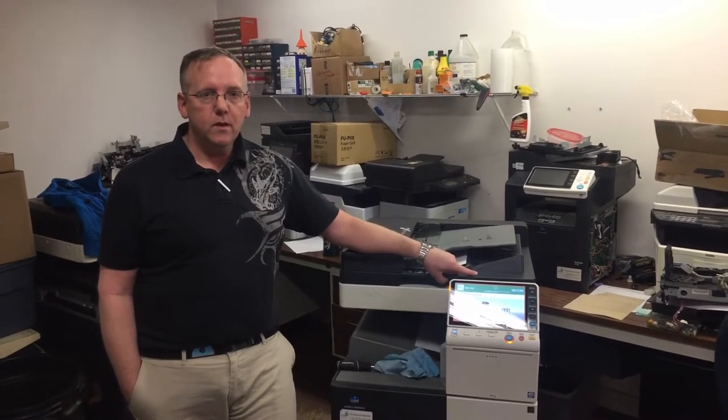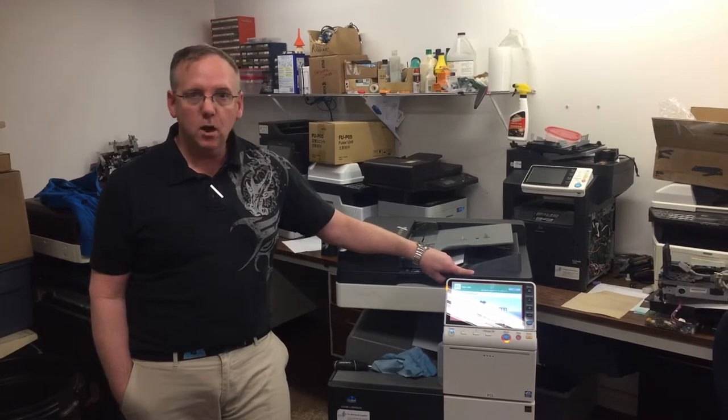What we are going to be covering today is how to deal with one of the major jams on your document feeder on your Konica Minolta product.